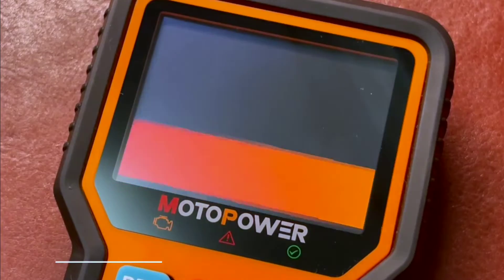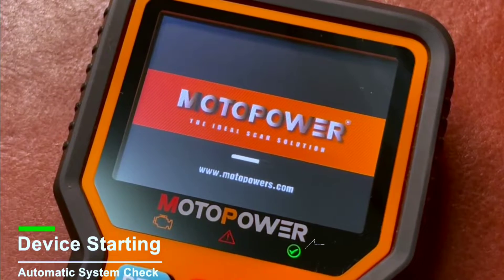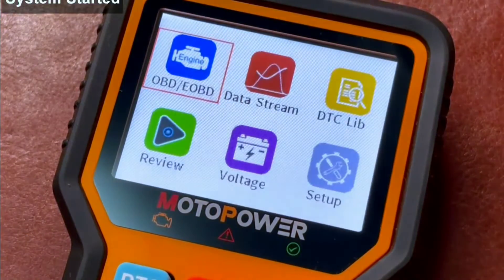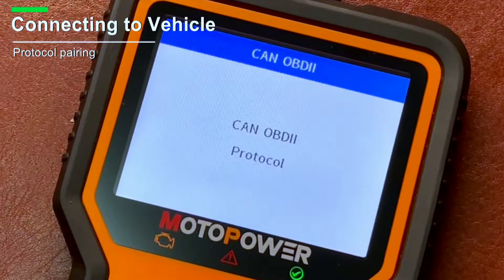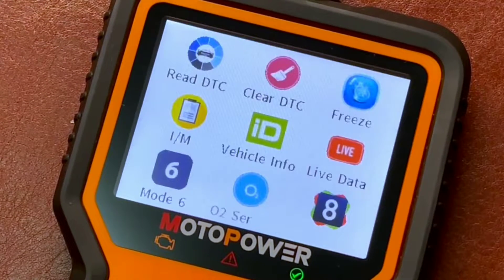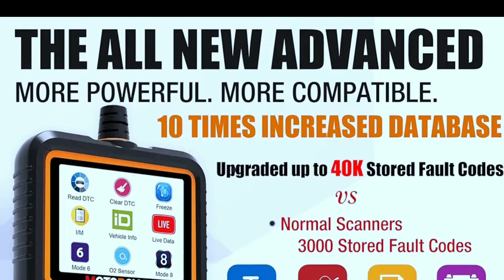Using the MP69039 is simple: just plug it into your car's OBD2 port, turn on the ignition, and follow the on-screen instructions. The scanner will automatically retrieve DTCs and display them in an easy-to-understand format. You can then use the built-in library or online resources to research the code and troubleshoot the problem.